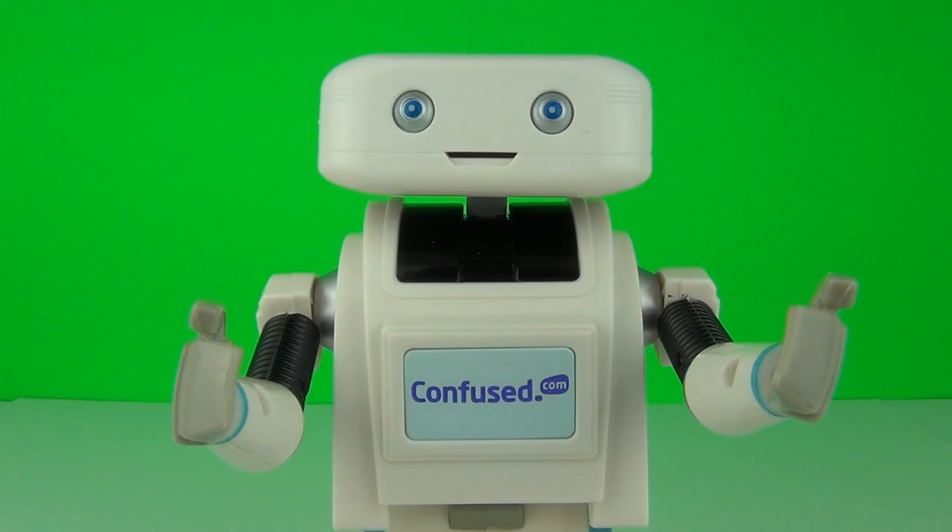So there you have it guys - the official Brian toy from confused.com. If you do want to acquire one of these for yourself, all you have to do is go to confused.com and purchase home or car insurance. Well, thanks from me and of course Brian for watching this Brian the Robot toy review. Please do check in next time to see more awesome toy reviews!